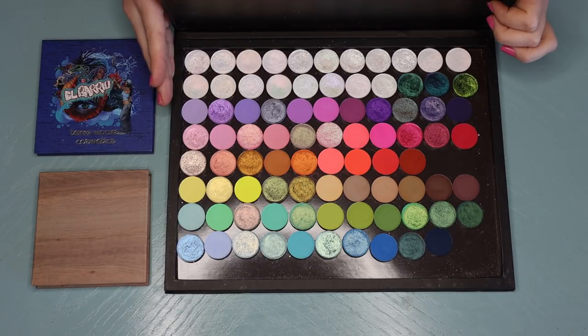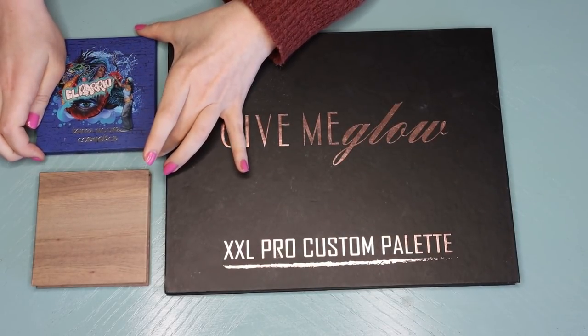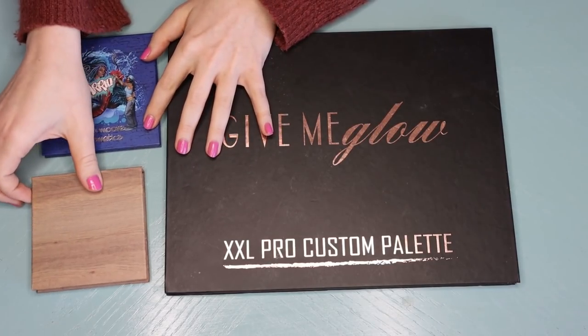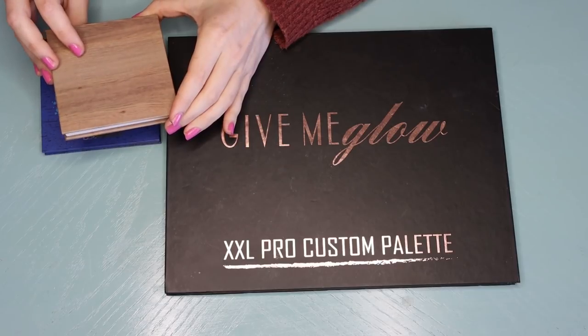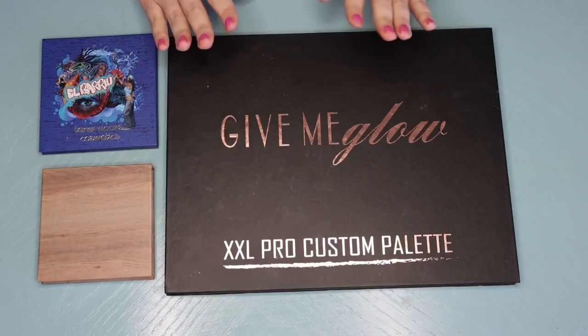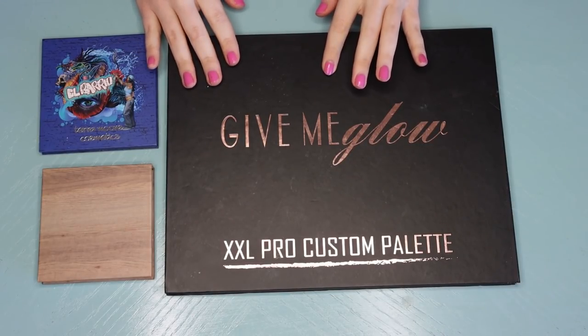I also have the El Barrio palette here, which has a few different single shadows, and then here I just have a little palette from Shop Miss A that is currently empty. I figure I'll just use this palette a few times and show you guys a bunch of different options. I also want to say really quickly for disclaimer's sake that my collection from Terra Moons is partially purchased and partially gifted.